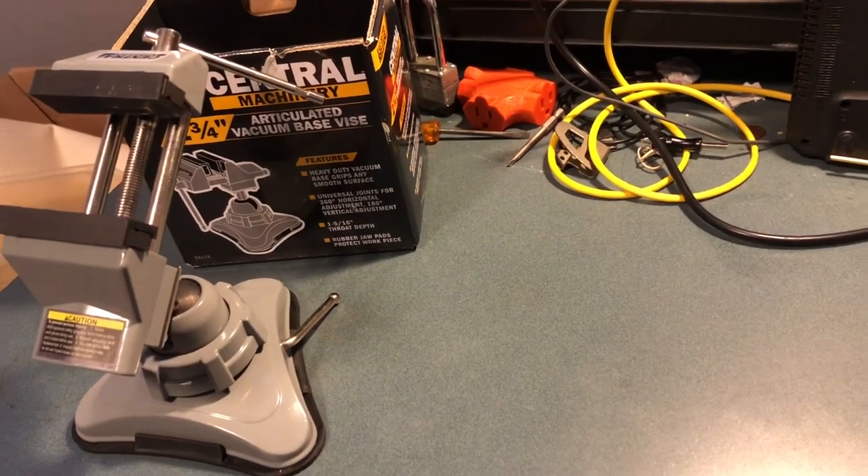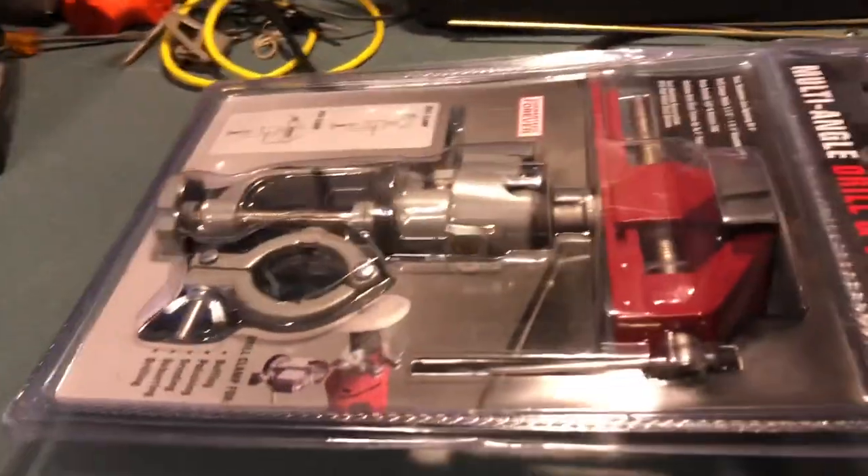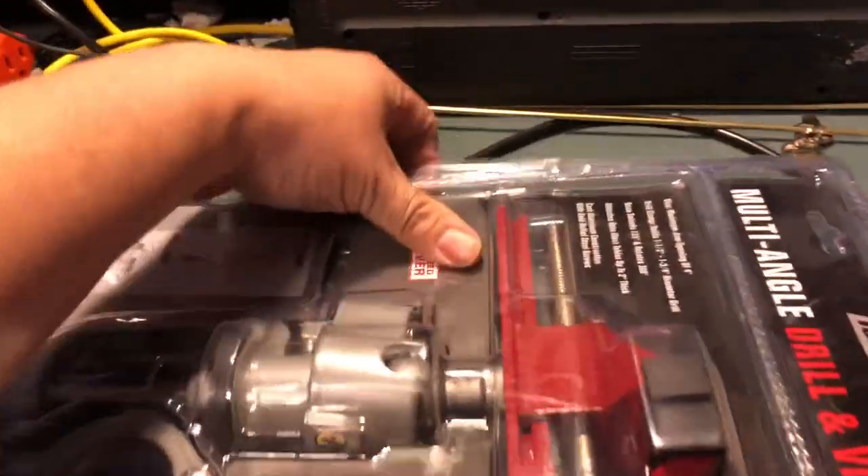I stopped at Menards today — kill two birds with one stone. I was gonna get the clamp there instead of getting it from Harbor Freight, and then I found this.